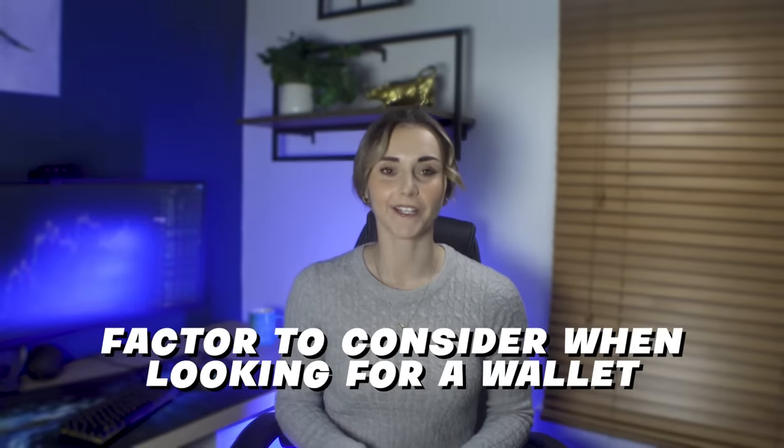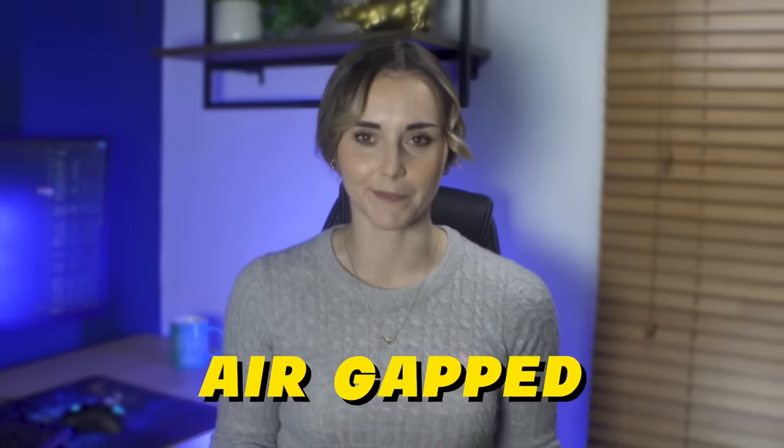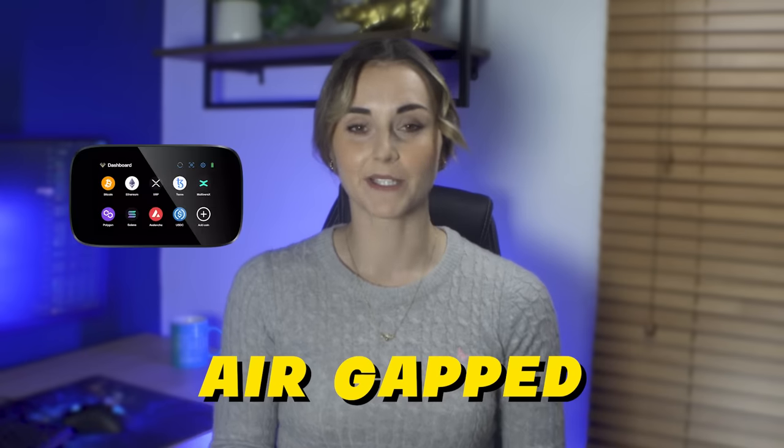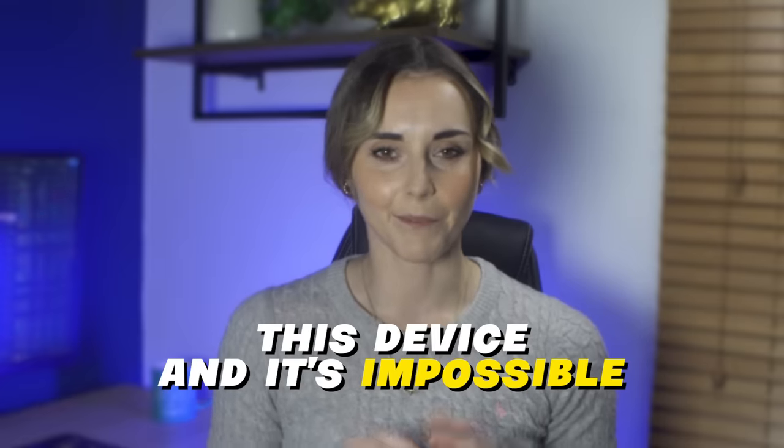Your wallet needs to be impenetrable. The standout feature of Engrave is that it's air-gapped, meaning the wallet doesn't come into contact with the internet — it has no Wi-Fi, 5G, Bluetooth, or NFC. Instead, it works with QR codes. Engrave uses a camera that can scan QR codes from an app on your phone, and you can also use your phone to scan QR codes that appear on the Engrave wallet screen. Your seed is on this device, and it's impossible for this device to access the internet.